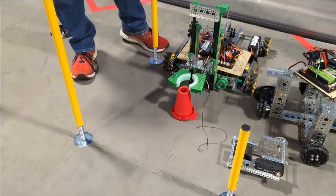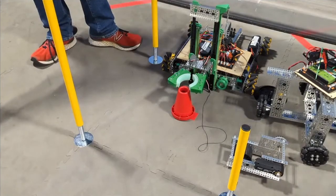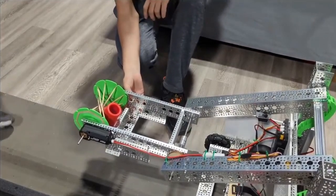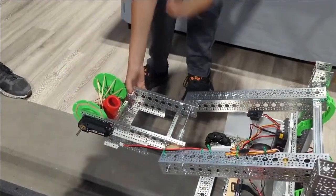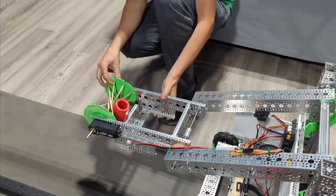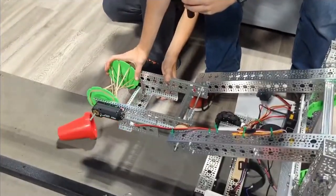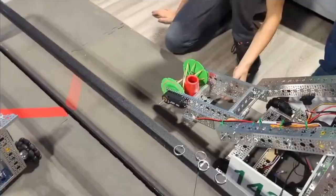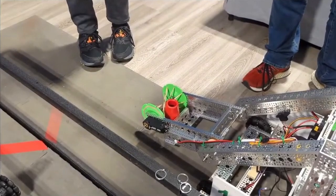We also took our Rover Ruckus robot, which is capable of lifting up to the top junction, and repurposed its intake — which already looked pretty similar. We made a few adjustments so it can rotate to pick up the cone and then rotate back and drop it off. Theoretically if we got this one all wired up we'd be able to pick it up.